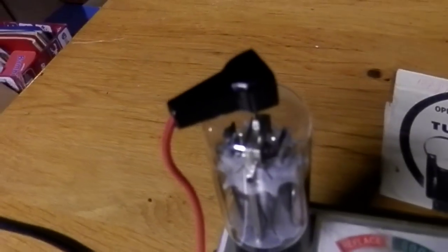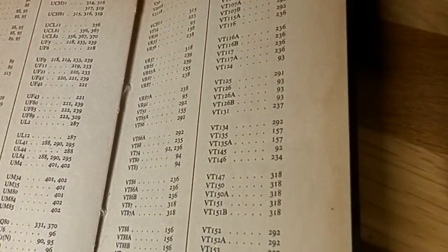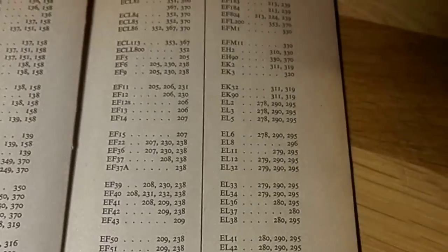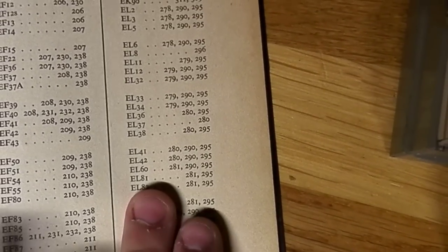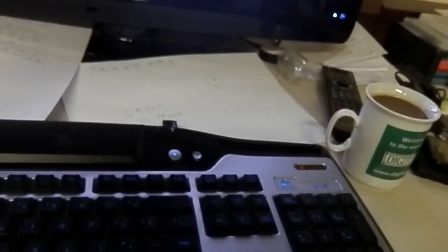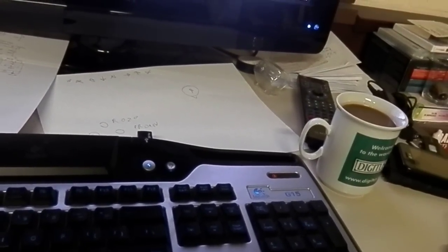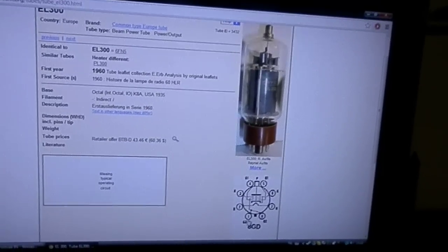Always connect this when there is no power. That is an EL300 — let's find it. EC, EF, EL — no EL300. How are we going to do this? You go to the internet and you find a picture like that. This one is from the radio museum, it's really helpful. It's the 6FN5 or the 8GD.